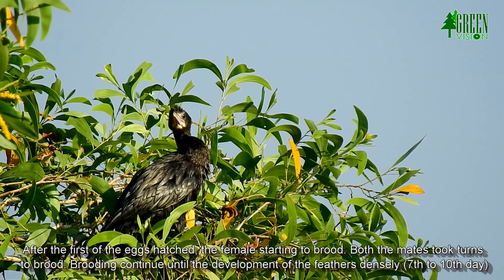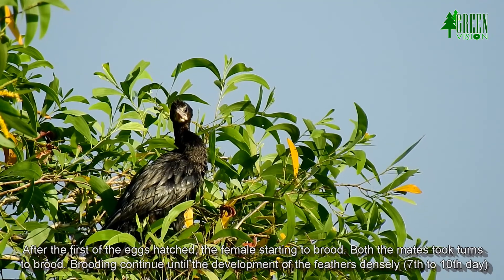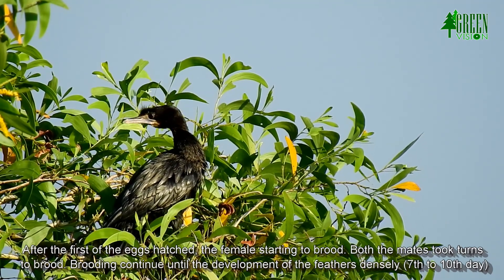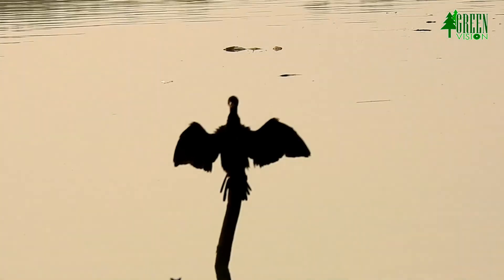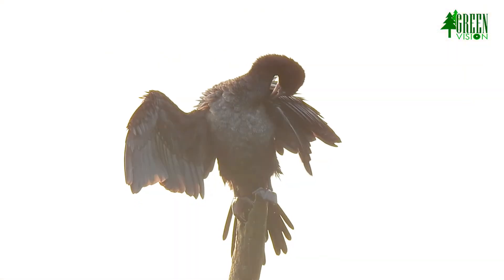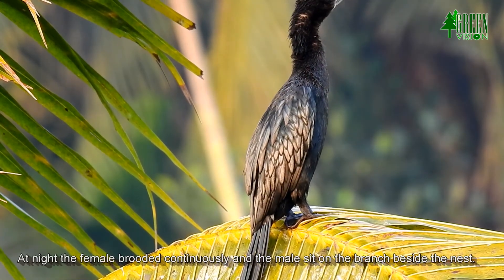After the first egg hatched, the female began brooding. Both mates took turns to brood. Brooding continued until the development of feathers densely, around the 7th to 10th day. At night the female brooded continuously while the male sat on a branch beside the nest.